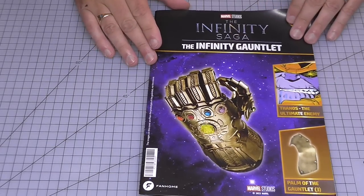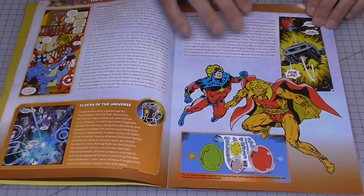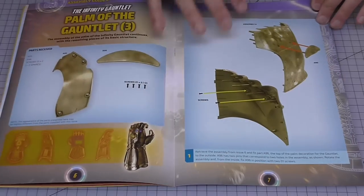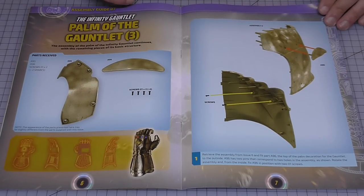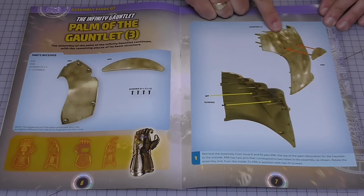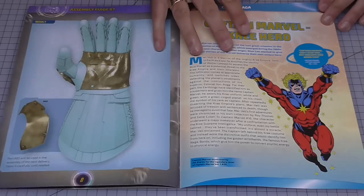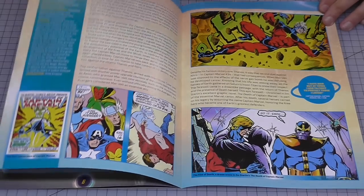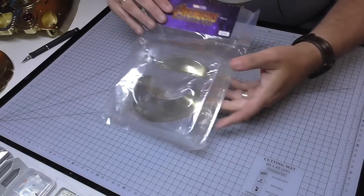So that's all going to start with stage seven here - this is the magazine. Now each stage does have its own magazine, so I'll flick through that so you can see what it looks like. It looks like we're doing the palm of the gauntlet three - so this is the third part of the palm. We've only got two parts to put together in this one, basically putting this on here and screwing it in. That's all we're going to be doing. It's going to be quick.